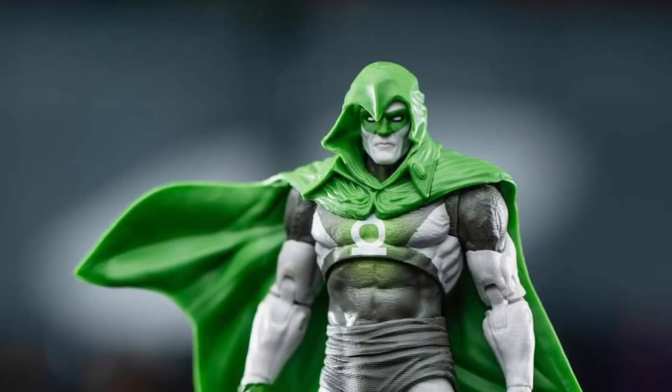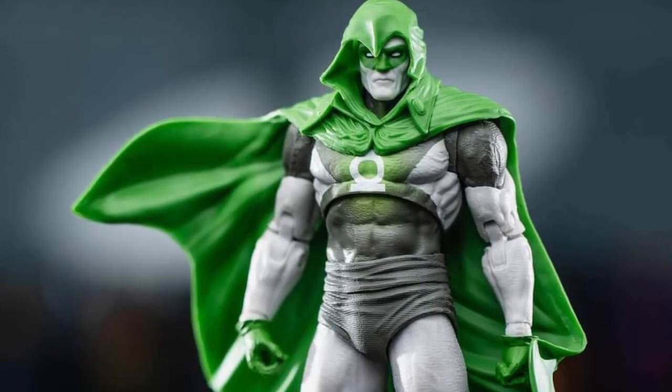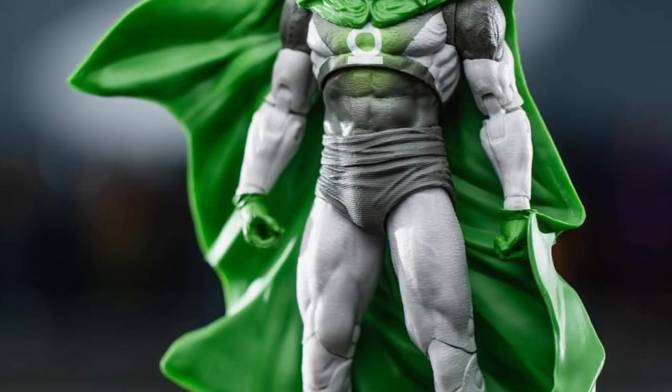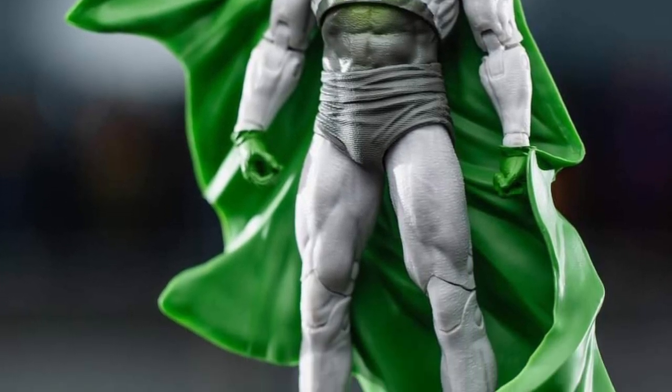Rob D. Toys over on Facebook has done some pretty cool shots, as always, of the new Spectre Hal Jordan version, Platinum Edition from McFarlane Toys.